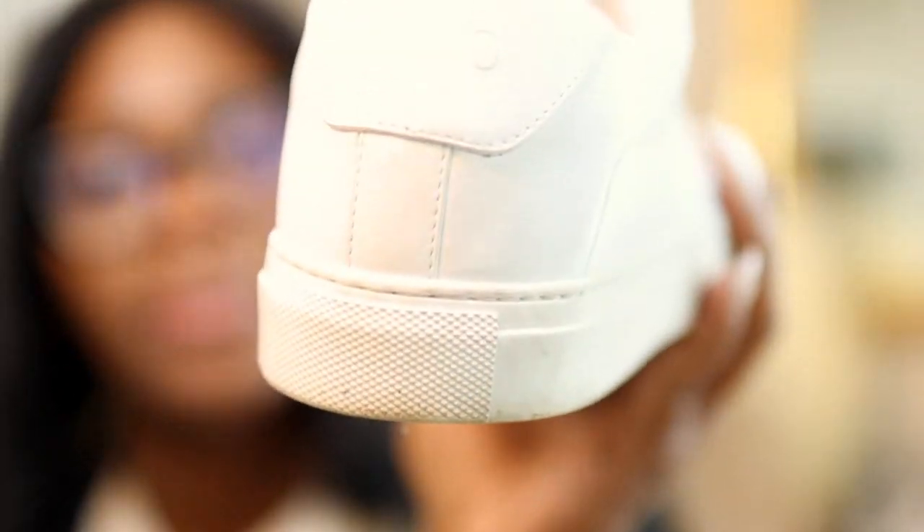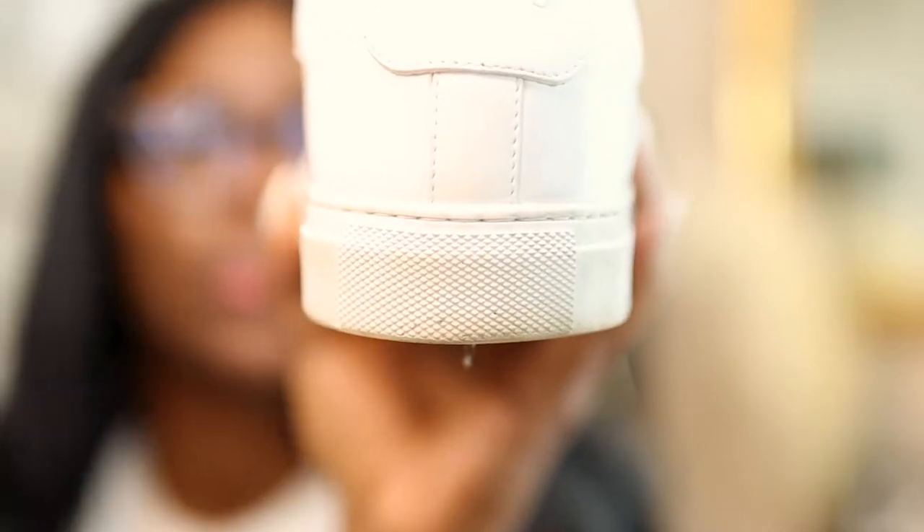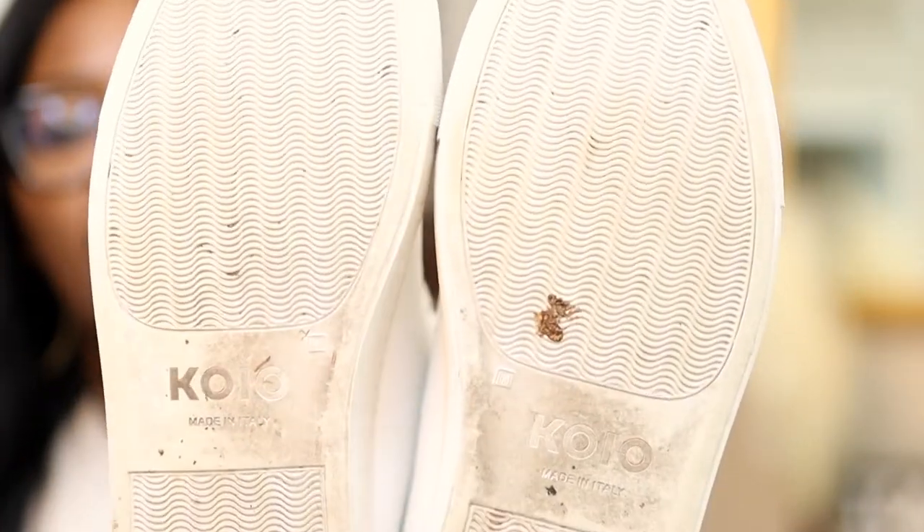The bottom — my left foot looks good, the right foot doesn't look bad but if you really look close it has a slight slant from running down. It's not noticeable even in the front — the front looks good on both sneakers. Yeah, I still have all my grooves and stuff, and they're so dirty.